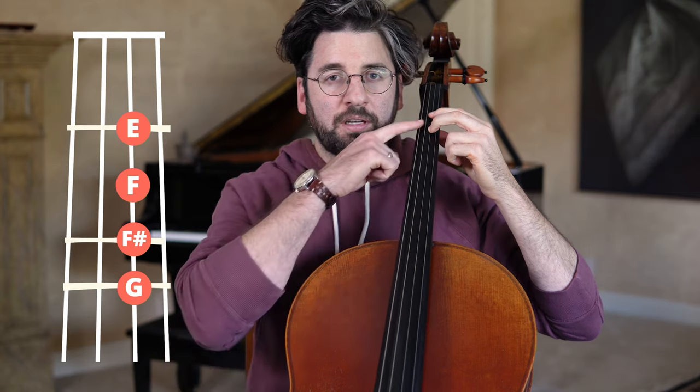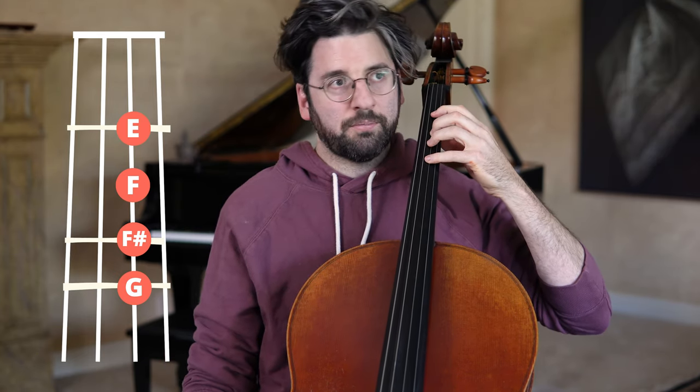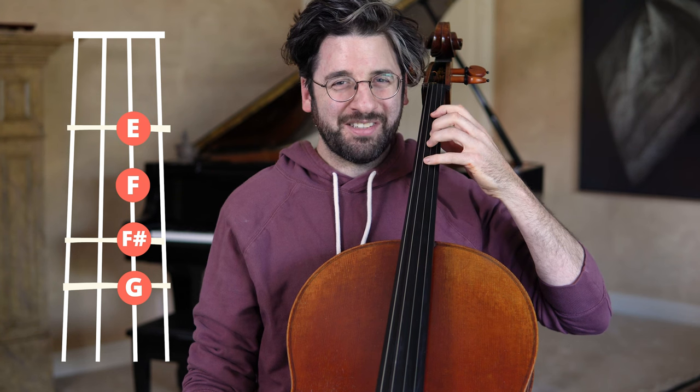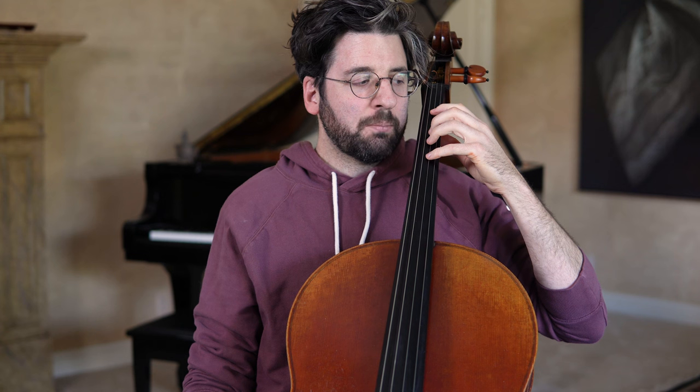...I have my first finger on E, my second finger in closed position is an F, my third finger would be an F sharp or G flat, and my fourth finger would be a G natural. During an extension, you're going to put a whole step instead of a half step between your first and second finger.